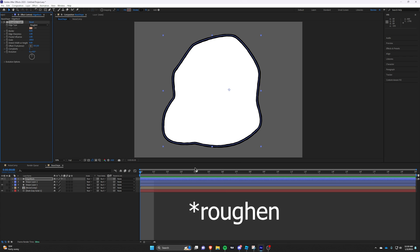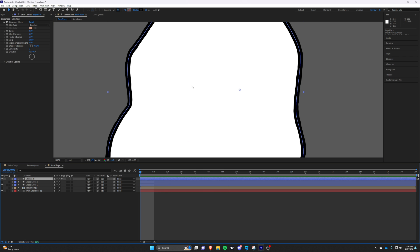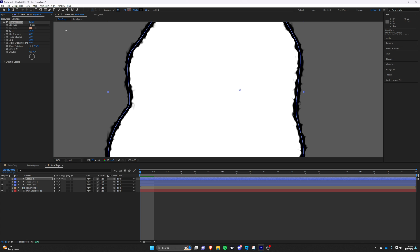Now add Roughen textures to the black outline shape layer and mess with the settings until you get something you like.